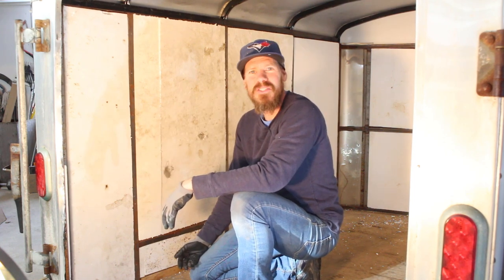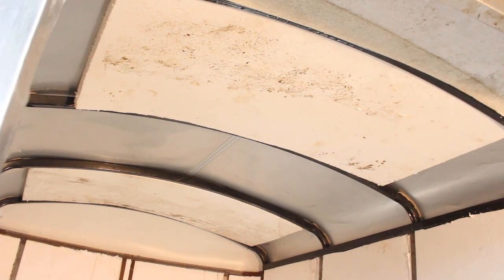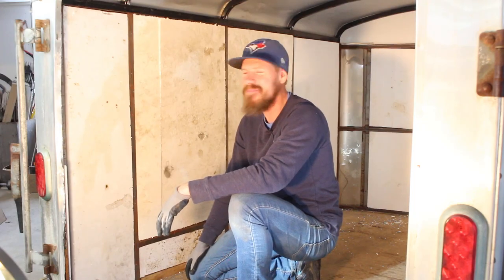I got most of the insulation done. I'm gonna insulate the ceiling as well — I think it's gonna be pretty good. It's not gonna look so great but I think it's gonna feel good. So yeah, we're gonna keep on going.